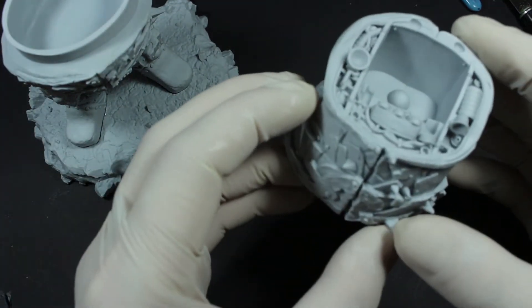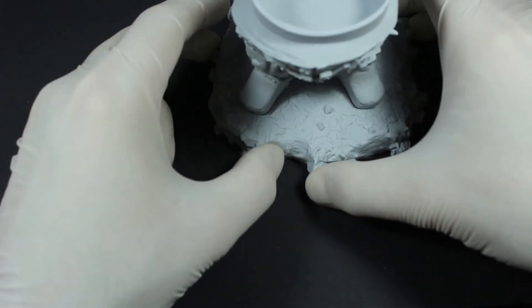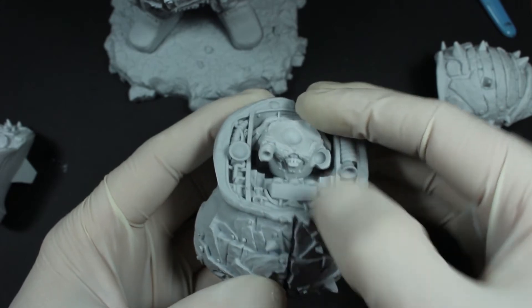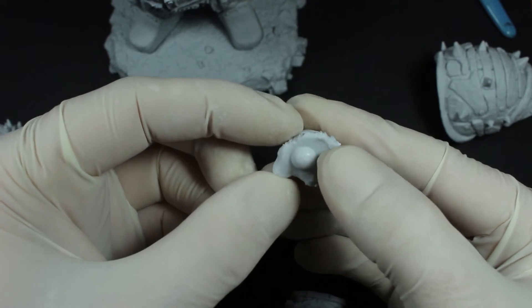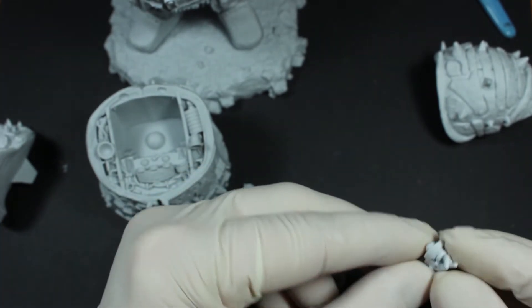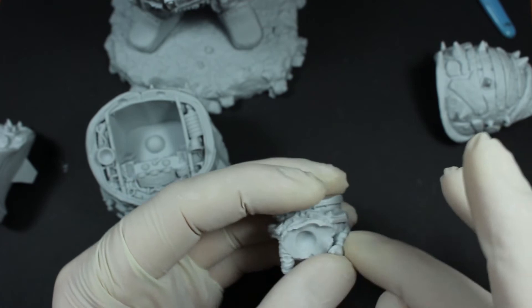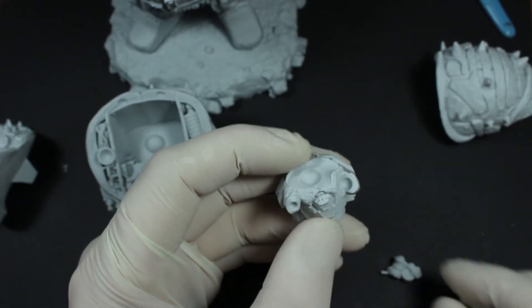So whilst that's curing, let's take a look at the main torso. I've left the torso separate from the rest of the body and will do so permanently because it's easier to paint. Looking at the pilot, make sure you trim any excess resin from off the bottom of the pilot so he can sit in his position correctly, and off the arms, which also have the levers on them. The arms will only fit in one way and they'll sit against the body quite nicely — there's a sort of indentation where they should go.